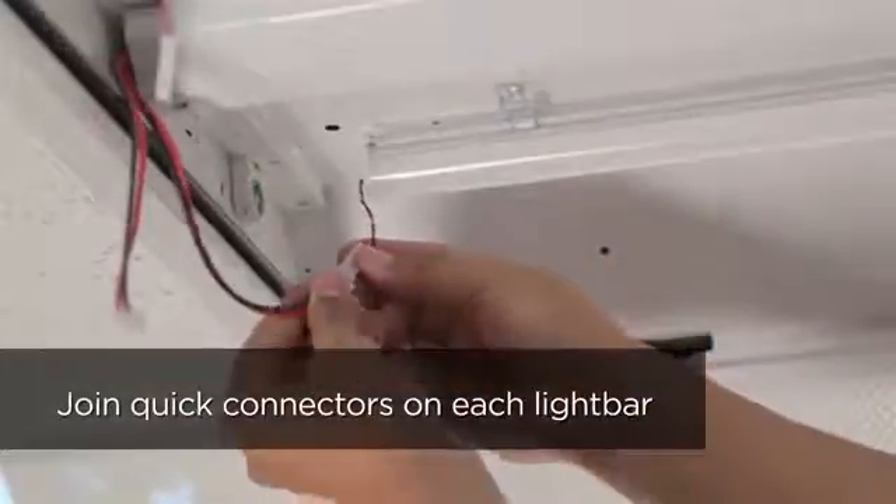Connect the LED driver power supply leads to the quick connects on each LED light bar.